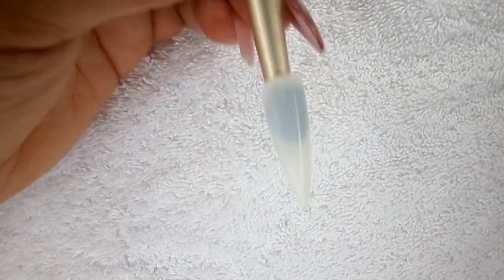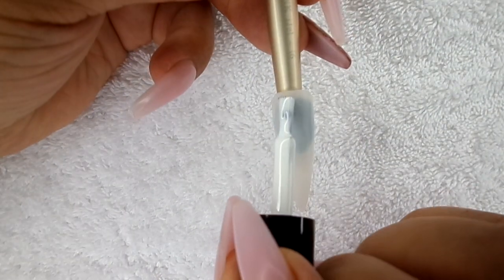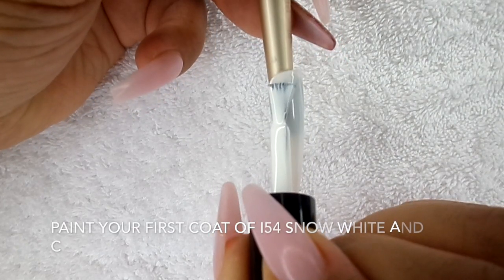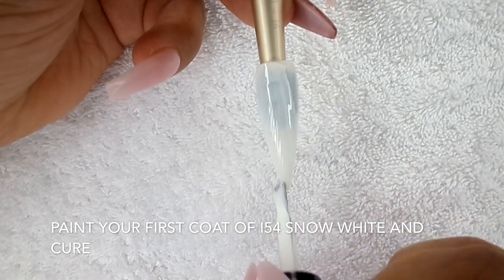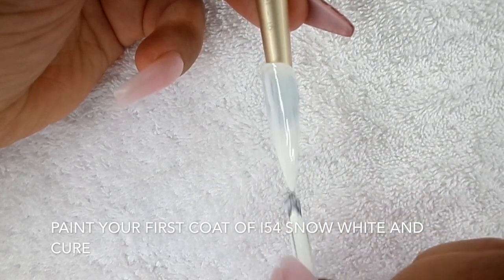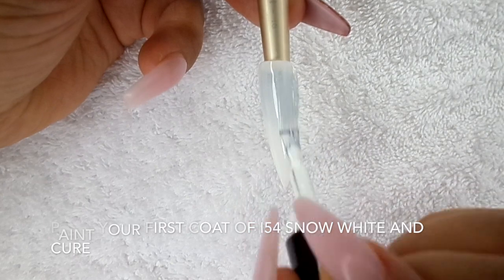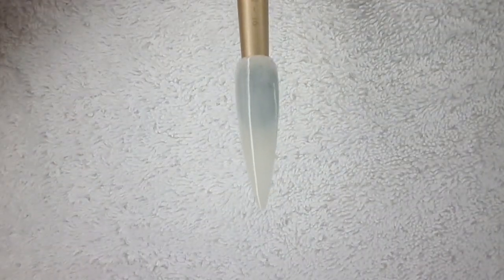First of all, I'm going to paint a nice thin coat of I-54 on my tip, and we're going to cure that for 30 seconds. Right, so that's cured.